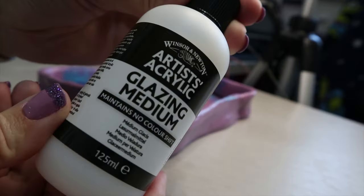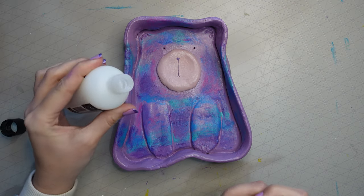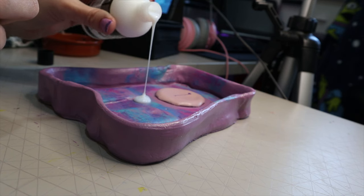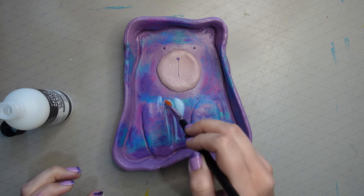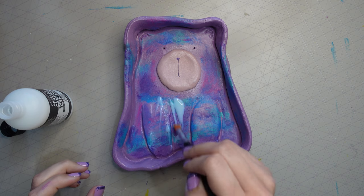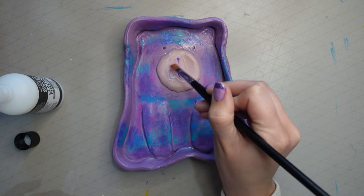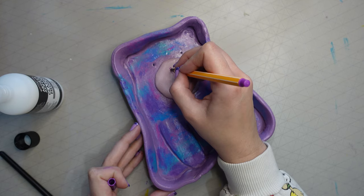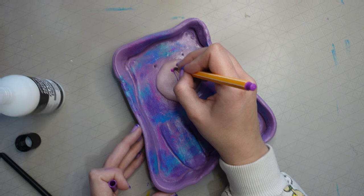Lastly I used an acrylic glazing medium, pulling it over and spreading it with a brush. This gives it extra shine and also protects it. You can also use Mod Podge — I know it's popular in the US though not as much in the UK — or even resin if you want a really strong shine. I noticed I'd brushed off the mouth I drew earlier, so I dabbed it with a tissue, redrew it, waited for it to dry, then re-glazed over it.